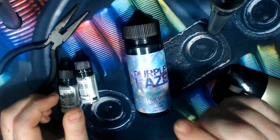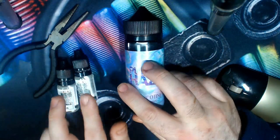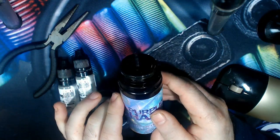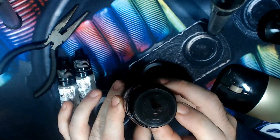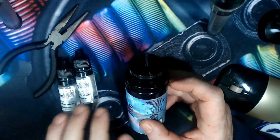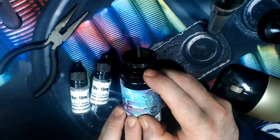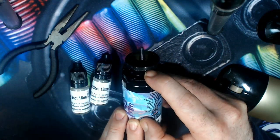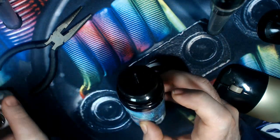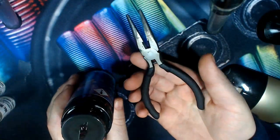So here we are with a 100ml short fill bottle and two nicotine shots. The problem that a lot of people run into is the nib of the short fill bottle, which you have to prise off in order to add your two nicotine shots. A lot of people will get underneath the rim here with a knife and try to prise the lid off that way, which can be quite cumbersome and also quite dangerous.